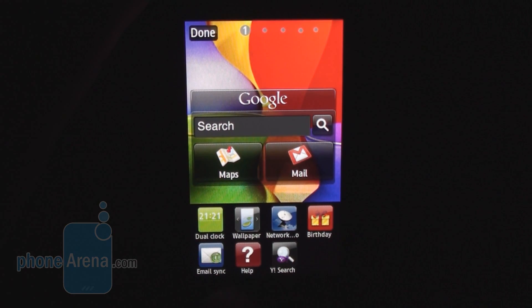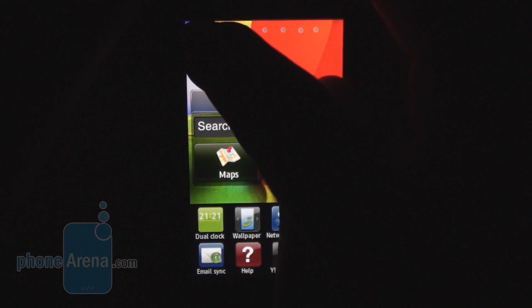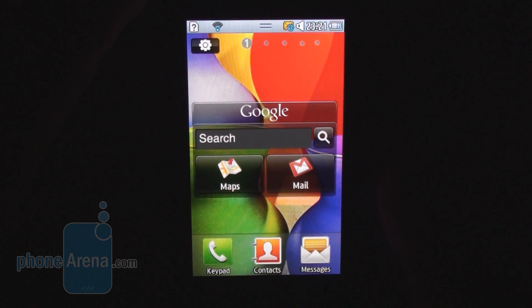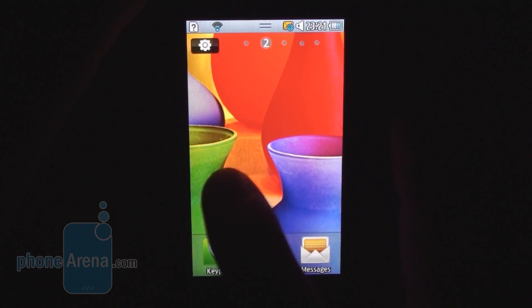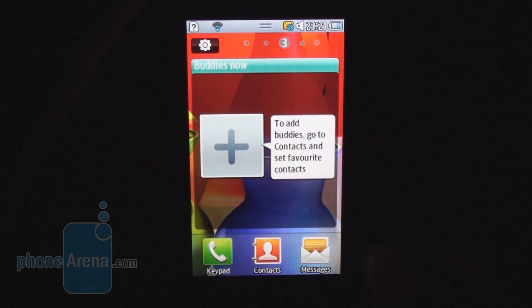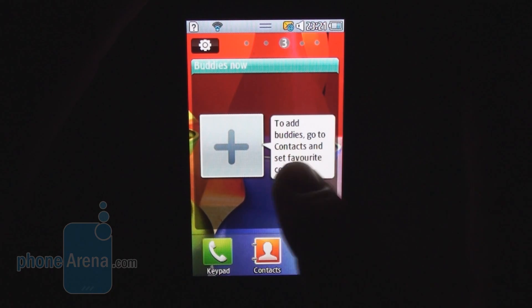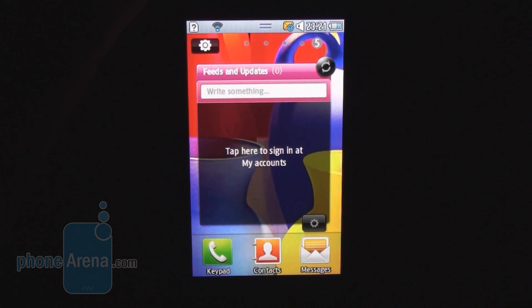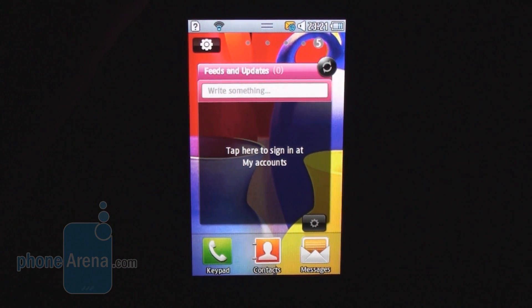There is a somewhat limited choice of widgets: clock, wallpaper, birthday, email sync, help, Yahoo search. From the ones already placed on home screens we have the Google search widget, Maps, Mail which takes you to the mobile version of Gmail, a contacts widget that shows updates from favorite contacts including Facebook, the calendar widget, and feeds and updates showing happenings on Twitter, Facebook, or MySpace.